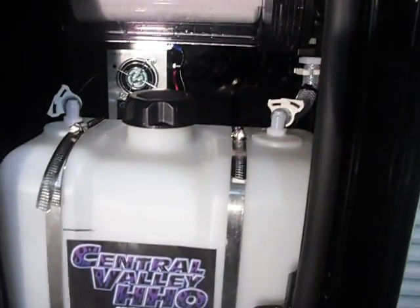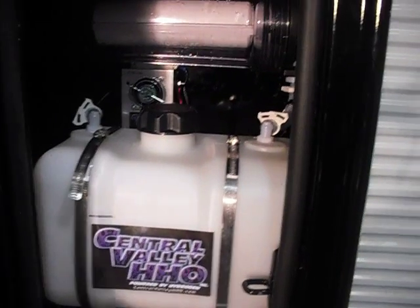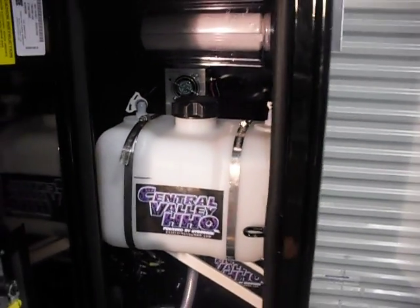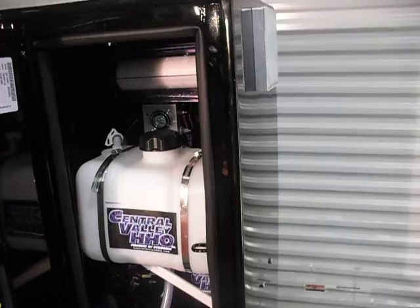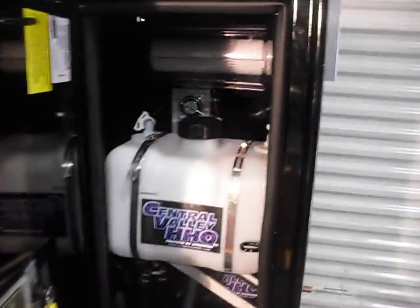I decided to do a video on this box. This is a 24-volt application — we're doing these in Australia, UK, and many other places. We're having great success with our units, with over 200,000 miles on some of the applications and they're still working good. I just thought I'd do a video on this, and I'll talk to you guys later.